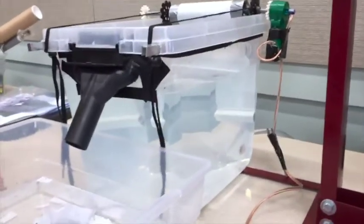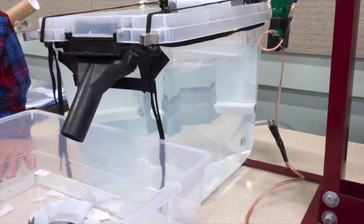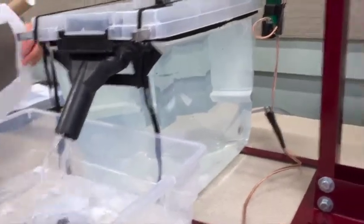That turns on a pump. Currently the water level is raising. When we see water coming out of the drain, we will know that the water tank is full — it's flat and there's no air bubbles under it. Now the water tank is full.